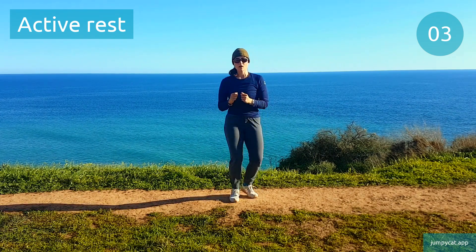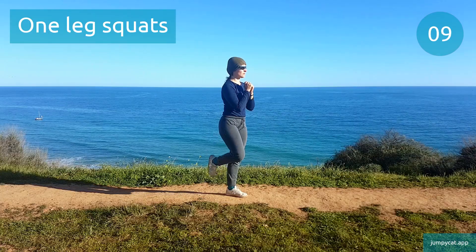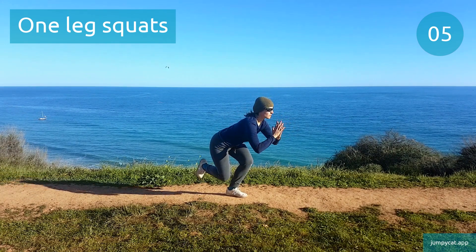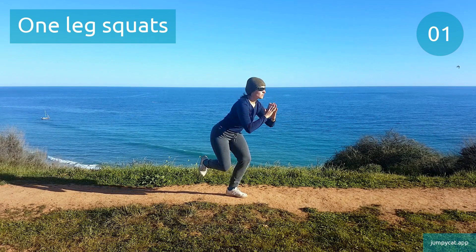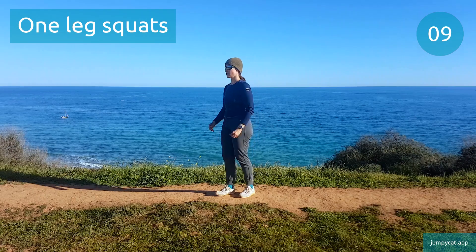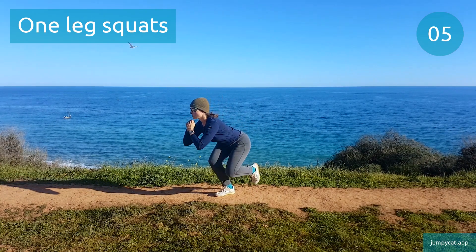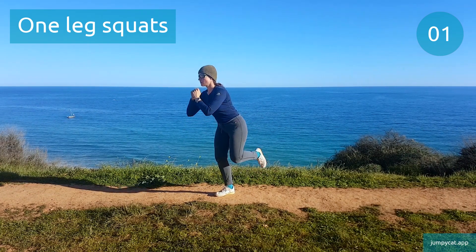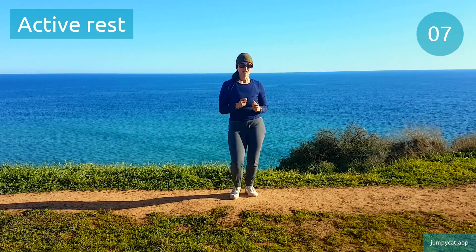We've got one leg squats next. One leg squats. Switch sides. Couple seconds left. Active rest, take a short little break.